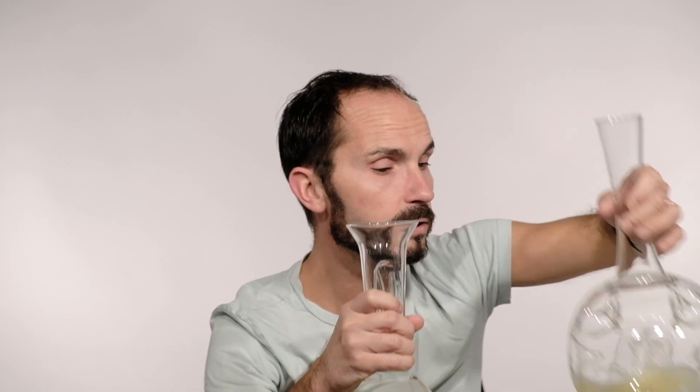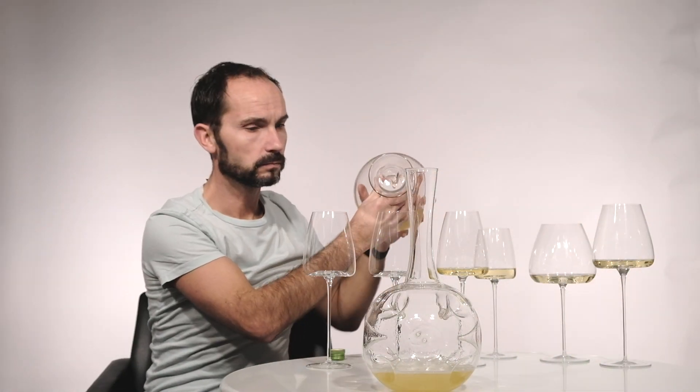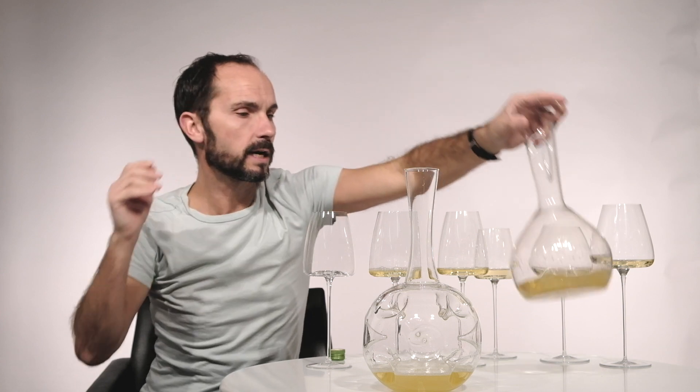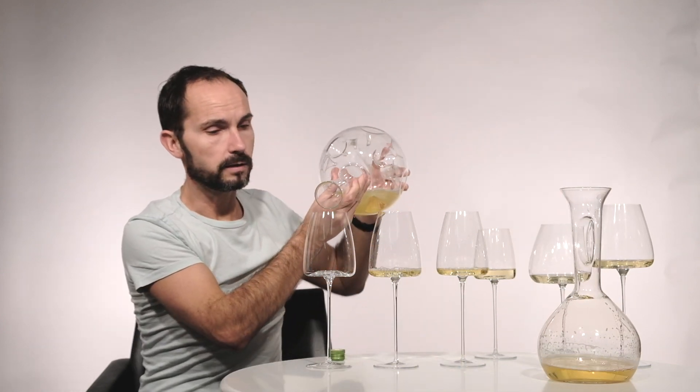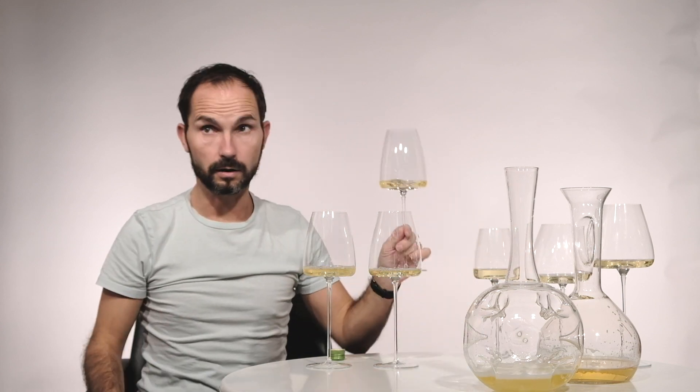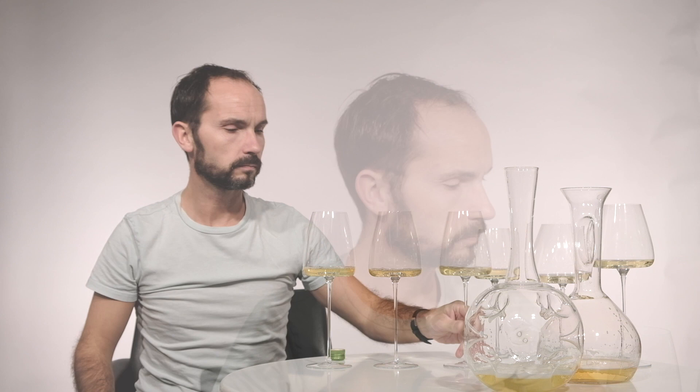Can you see the difference? When you take your straight glass and serve it out of the normal decanter, then out of the Eddie — the wine from the bottle is one thing, out of the normal decanter there's a difference, but it's not so huge, not so brilliant. And out of the Eddie, it's almost like you have another wine in the glass. It seems more open, more complex, it's surprising. You have to discover it — you have to try it. Try Eddie.